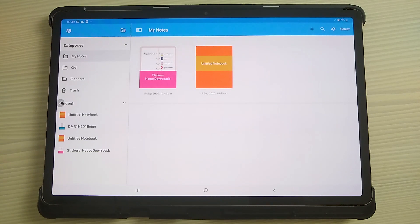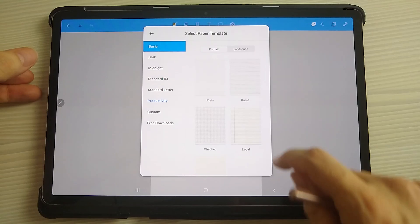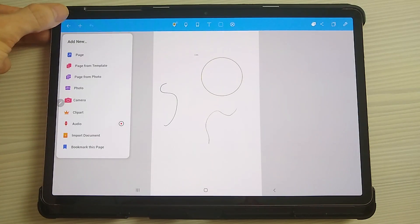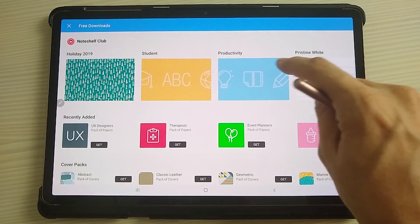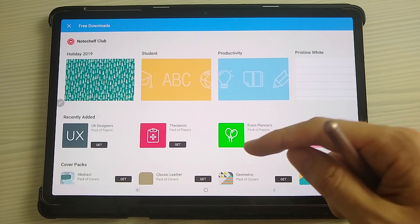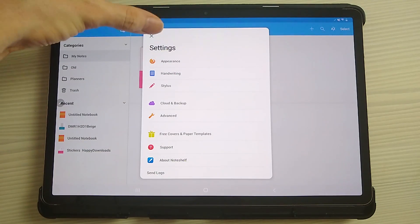NoteShelf comes pre-installed and has quite good usability, with clip art and templates built in. They have their own free template section — free covers and paper templates. For example, they have some templates designed for students, productivity, and so on. You do need to sign up for a NoteShelf account, but then you can import these templates and use them as you'd like. Hopefully that gives you a bit of an overview of NoteShelf and how to start digital planning.